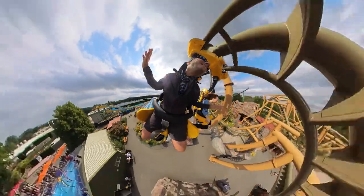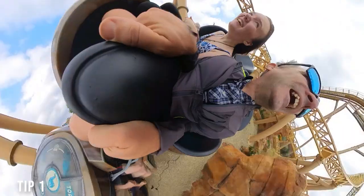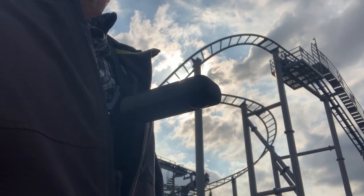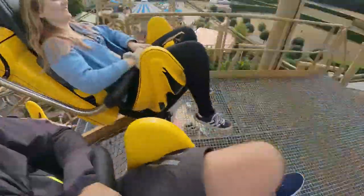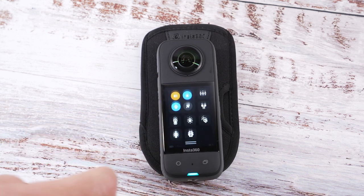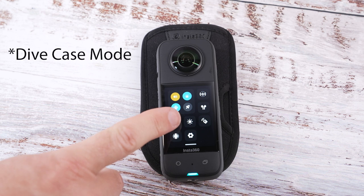I spent a day at a theme park and the one feature I found useful that I hadn't really used before was screen lock. I had the X3 on a chest mount so it was really hard to see the screen, and the first roller coaster I went on I accidentally recorded in hyperlapse mode. So after that I set the camera to 5.7k video, then swiped down on the screen and selected this icon.